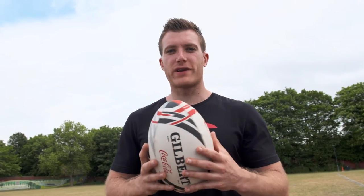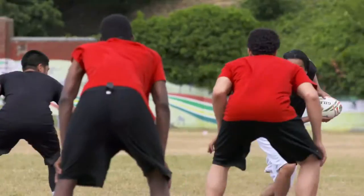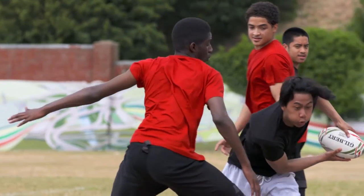We've got another practice here of running forwards with the ball. We've got three defenders to beat and one attacker. Let's see if Jeff can do it. Let's go. It's a great example of moving forwards with the ball, keeping the ball in two hands and moving the ball away from any defenders, enabling to score a try.